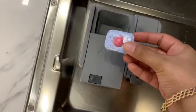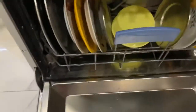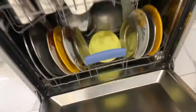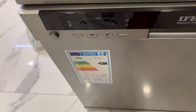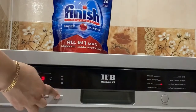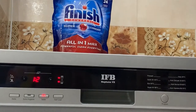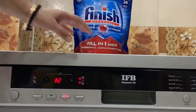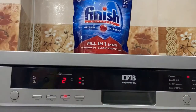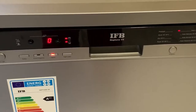Here it is. I have already arranged all the dishes in the dishwasher — if you want to know how, you can watch my old video where I've shown how to assemble the dishes. I'm just choosing the normal daily wash cycle which I use daily for washing dishes. Now let's see how it comes out.